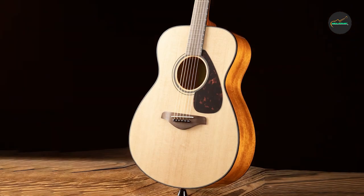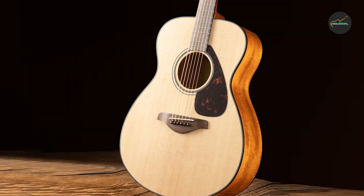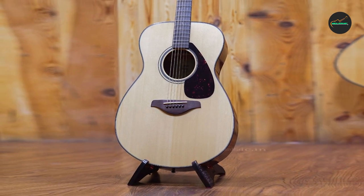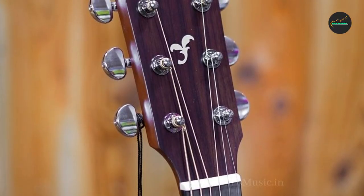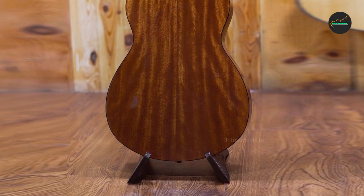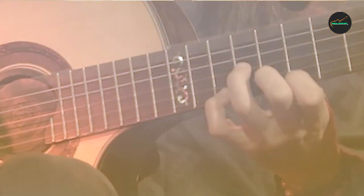Value for money: considering the exceptional sound quality, build, and playability, the Yamaha FSX Taisho offers exceptional value for money. As an affordable option, it outperforms many other guitars in its price range, making it an attractive choice for beginners and budget-conscious musicians. The reliability and versatility of this instrument make it an investment that aspiring guitarists will not regret.